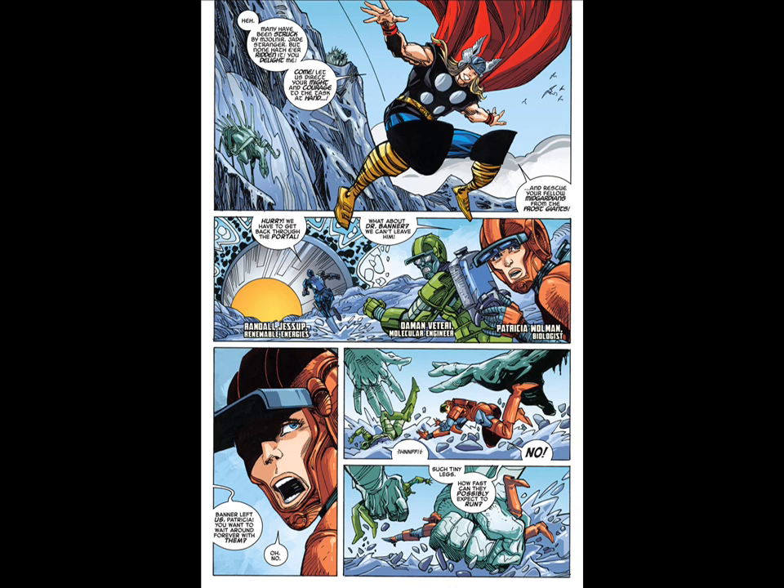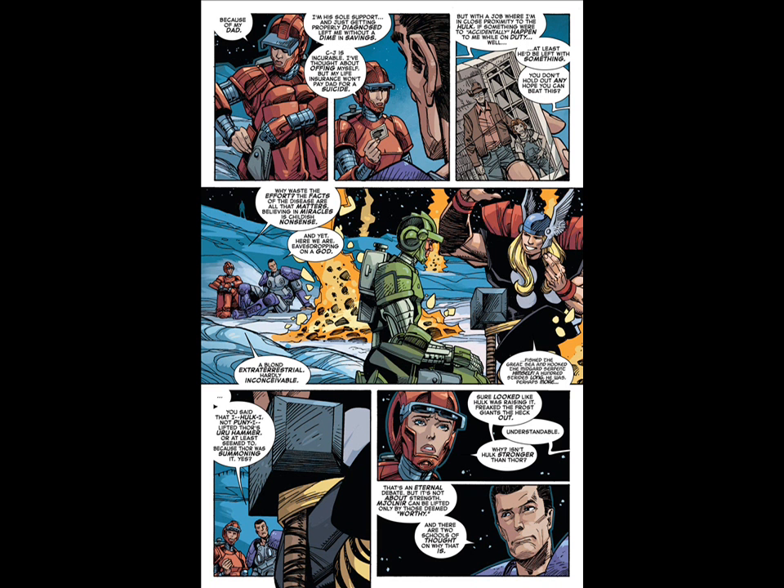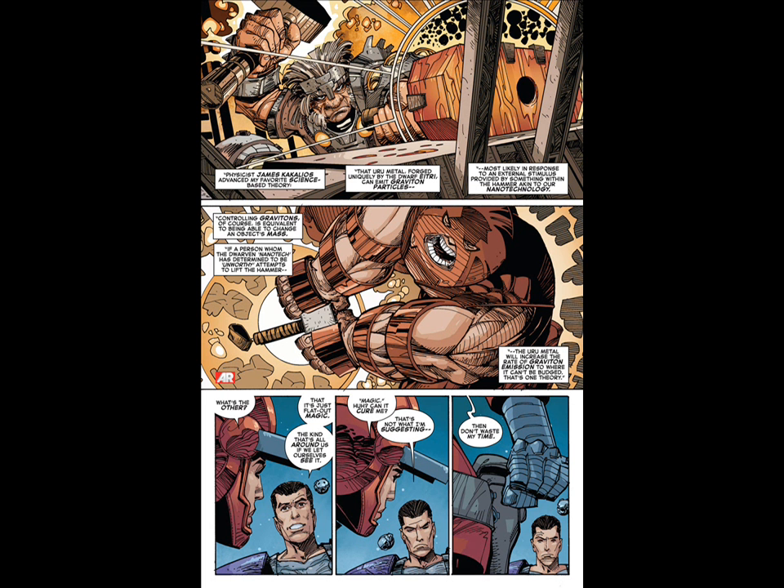You know how things go — one minute it's one way and then you get another writer and things are another way. And now I'm going to read from Indestructible Hulk number 8 the theory that Bruce Banner put forth about the worthiness of being able to lift Thor's hammer.